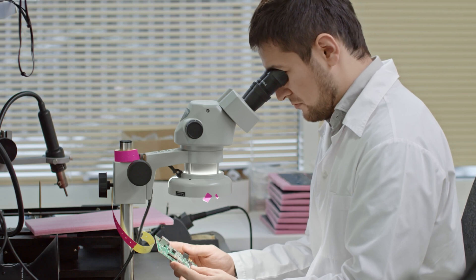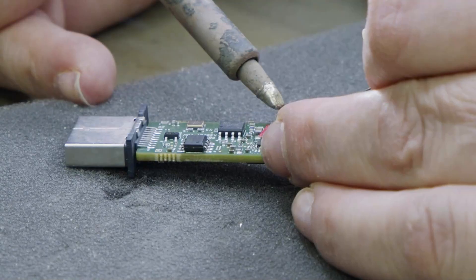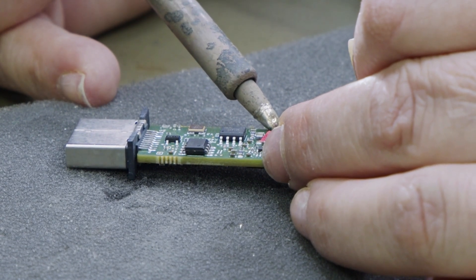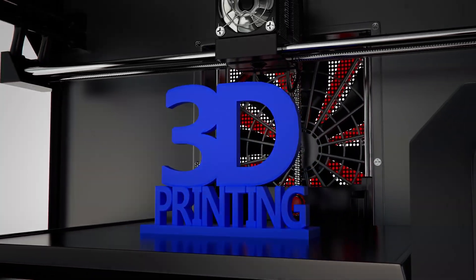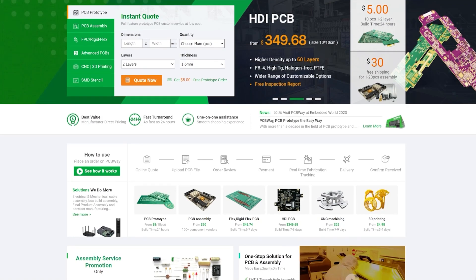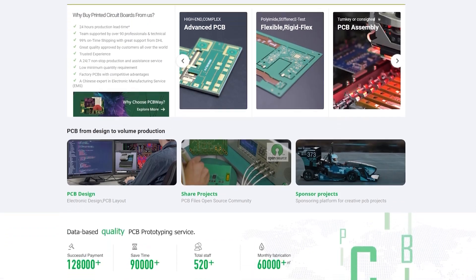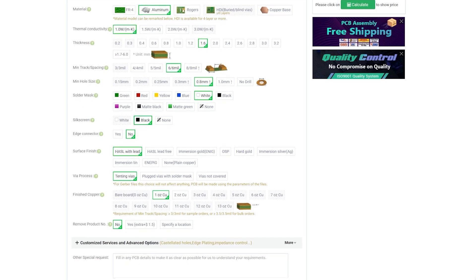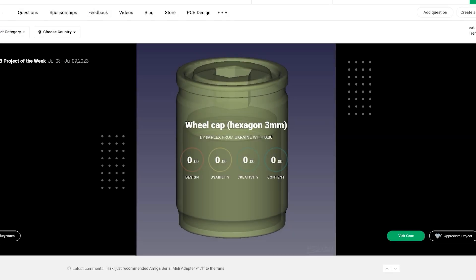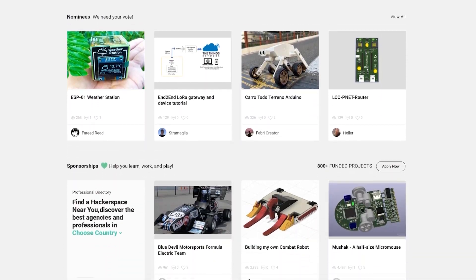Today's video is sponsored by PCBWay. Whether you've got a simple project that requires a quick mod board, or you want to launch your own products to the world, PCBWay can help. With fantastic pricing on multi-layer PCBs, flex PCBs, 3D printing, and even laser cutting solutions, you're sure to get everything you need all in one place. Custom PCBs start from just $5 for a 1-2 layer board, with a fast 24-hour build time and free shipping on orders over $30. PCBWay are also proud to announce their new aluminium PCBs which start at just $120 per square metre. Check out what PCBWay have to offer by clicking on the link in the video description or the top pinned comment, and get your project started today. Thanks again to PCBWay for sponsoring the video.